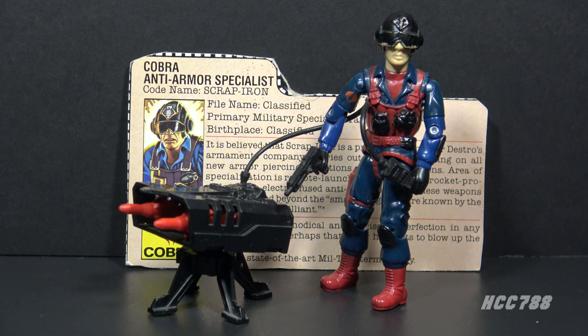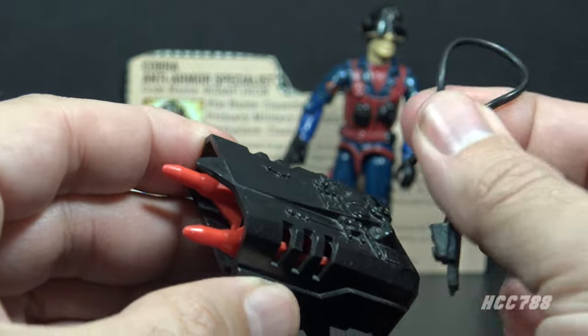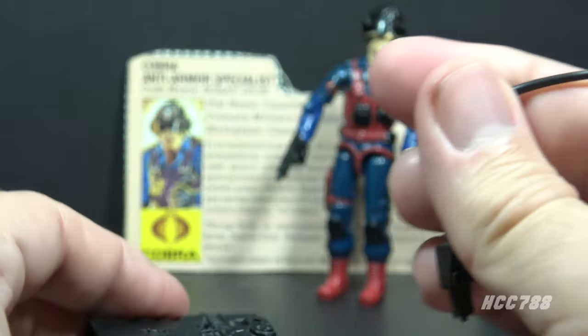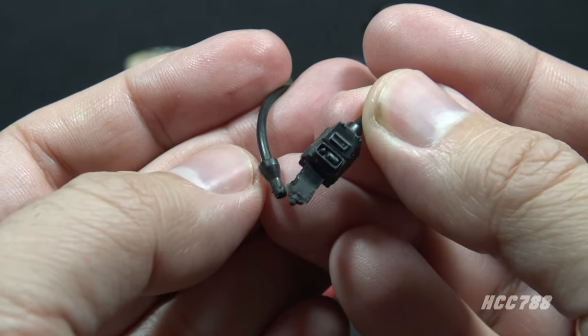This missile launcher, depending on how you count it, is eight pieces. It includes a wire made of black soft flexible plastic that fits into the hole on the launcher, and a control stick which fits in the action figure's hand — also made of soft plastic so you can fit it in the figure's hand without breaking the thumb.